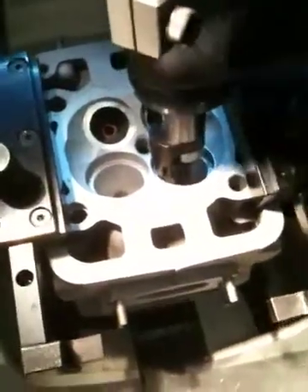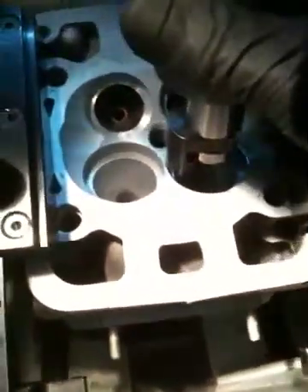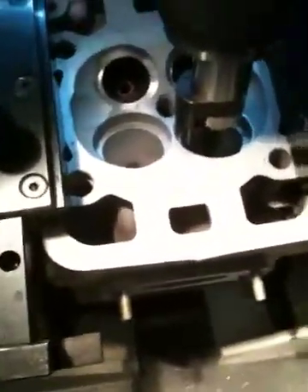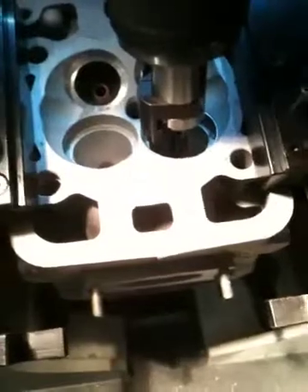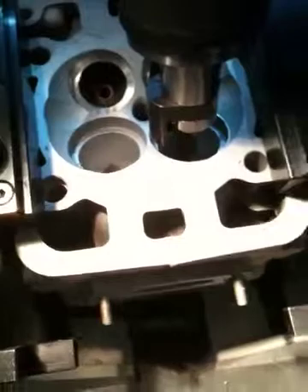Alright, at this point, this is the second video of thin tech seat cutting for the bronze seat in the 996 head with oversized stainless steel valves. We've checked our diameter — the diameter is good — and we're going to continue to cut the seat all the way down.